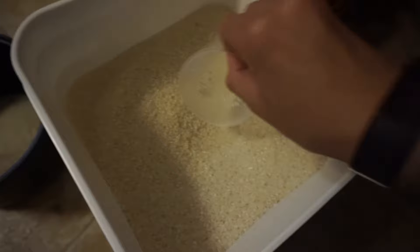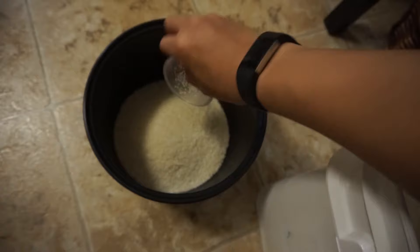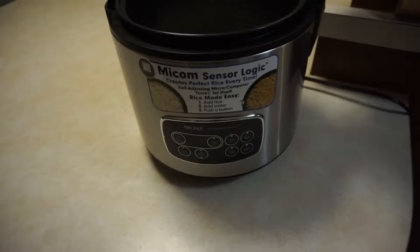Now I've seen different ratios. Some people use half a cup of water per cup of rice, but I'm going to be using one cup of water for every cup of rice. This is the style that my mother has been doing for years. I'm still able to make sticky rice with this method. Some people might like their rice a little more dry, but I like it on the moist side — though it's still relatively dry after cooking. I'll show you at the end of the video what it's going to look like.